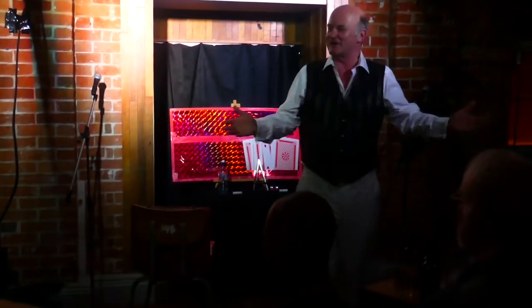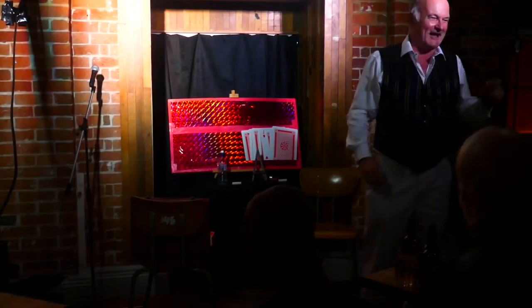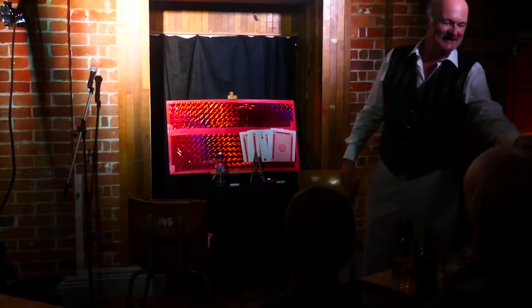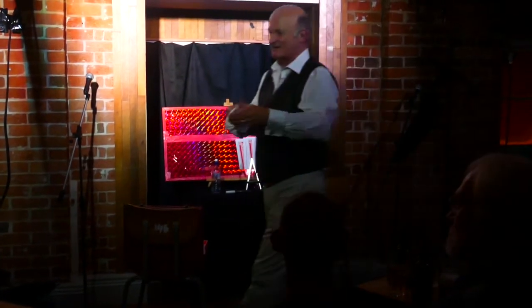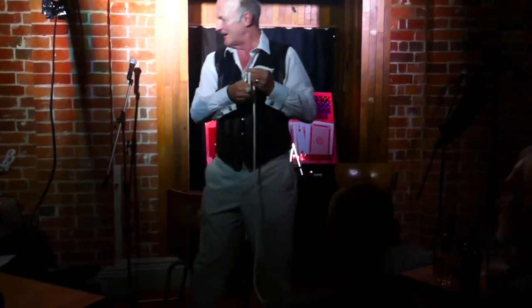Now, are these trustworthy members of the audience? Any trapdoors, any hidden compartments? So there's my small one. Can I have my big one back? Okay, and here we go.